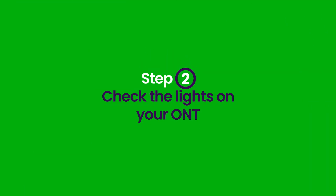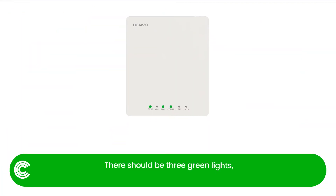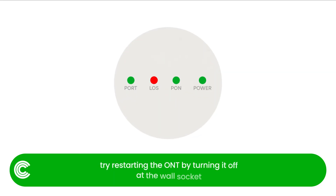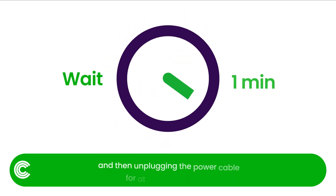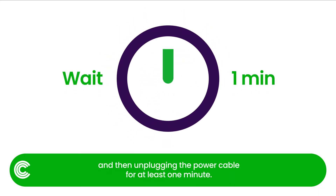Step 2: Check the lights on your ONT. There should be three green lights — two solid and one blinking. If any of the lights are red, try restarting the ONT by turning it off at the wall socket, and then unplugging the power cable for at least one minute.